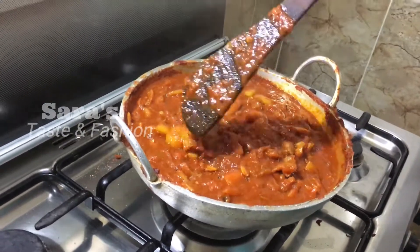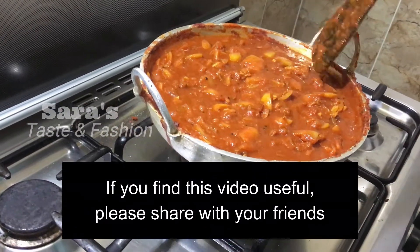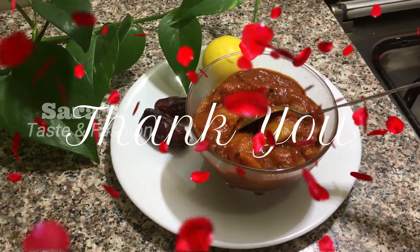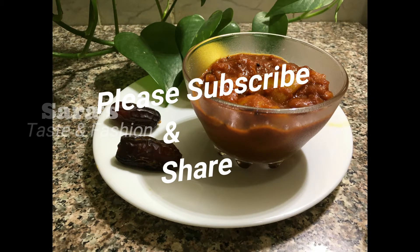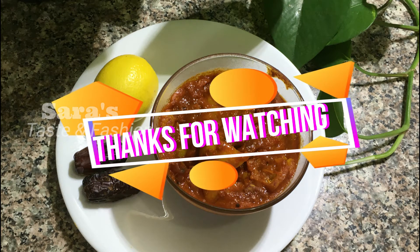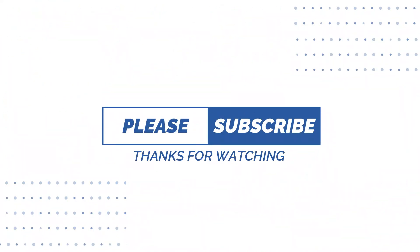I will tell you about the food. Please share this information. Please like and subscribe. Thank you for watching. Thank you.